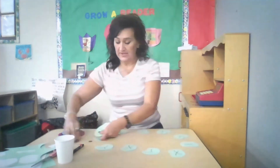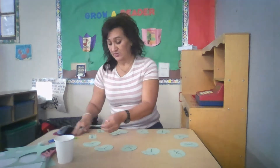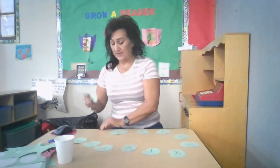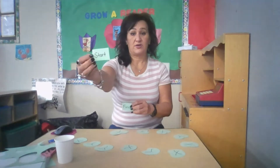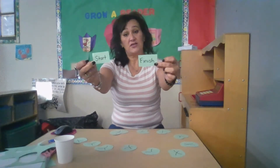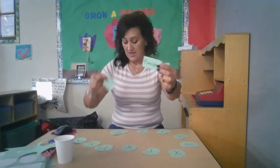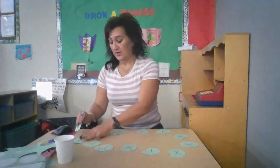Have your child design a path, or model for them what it means to create one. If you like, you can indicate where you're going to start and where you're going to finish, and ask your child to write those words. If they know how to write their letters, encourage them to write those on the game board.